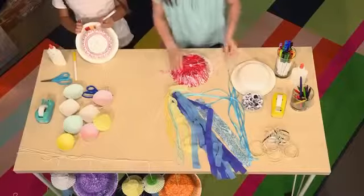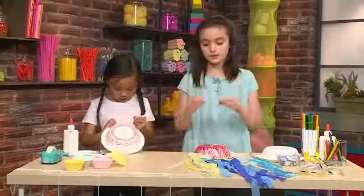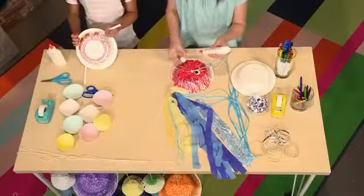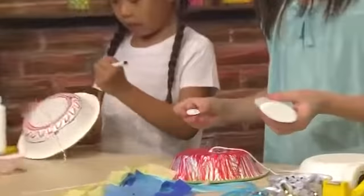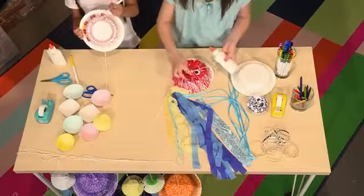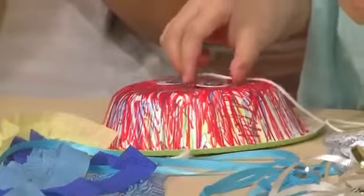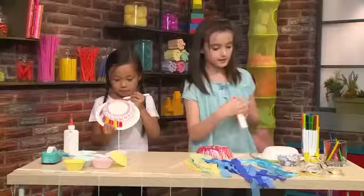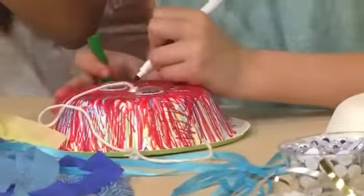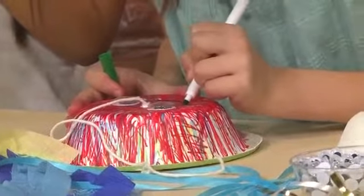Then you're going to take two googly eyeballs and use a bit of glue to stick them on the plate where you drew a circle. The last thing I'm going to do is use dark green to draw a smiley face. Jellyfish don't really have eyes, but they are cute.